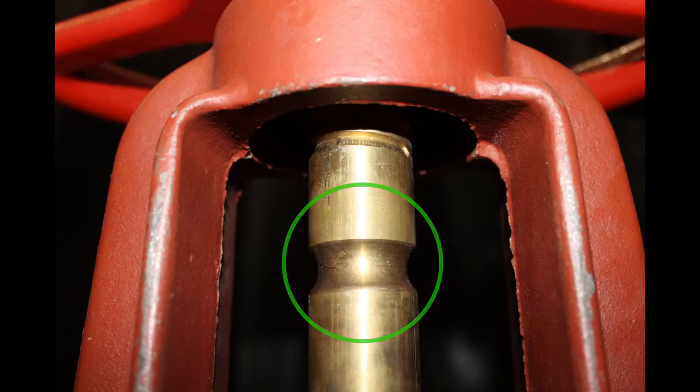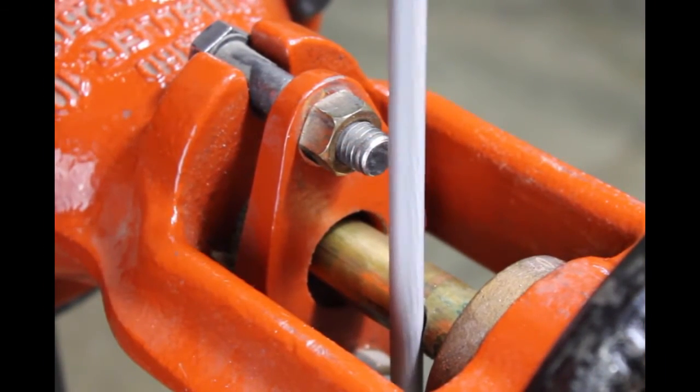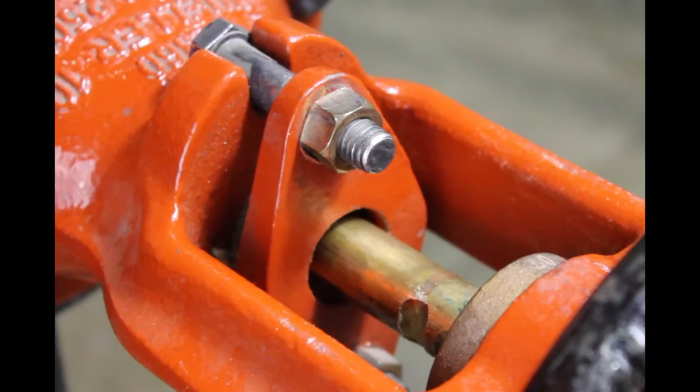If the groove is not there, you'll need to file a groove. Use a 3/16-inch or 1/4-inch non-tapered round file and file a groove 1/8-inch to 3/16-inch deep. Deburr and smooth off the edges of the groove so it doesn't damage the packing gland of the valve.